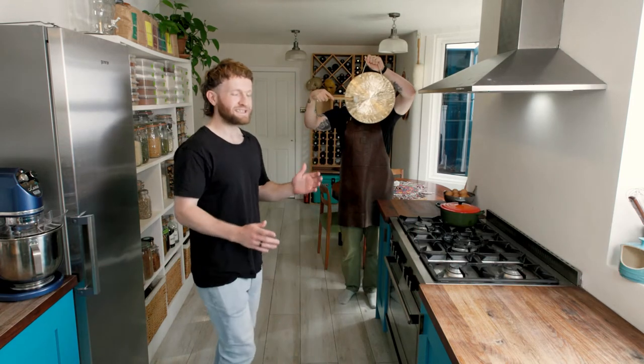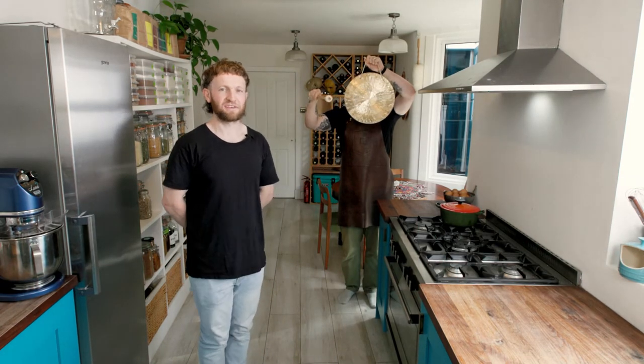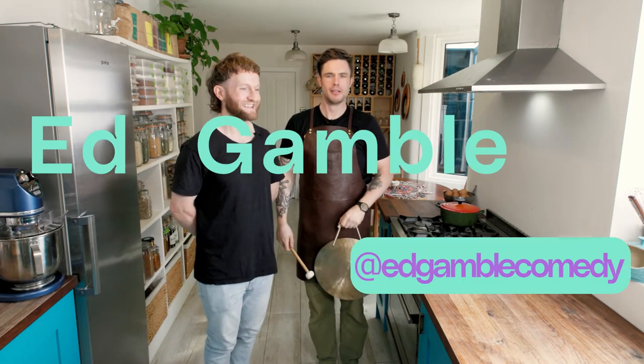Now then, a dozen semester reporting for the Zero Waste Cooking School. Today, we're cooking with Ed Gamble. We're cooking a beef gin calzone.